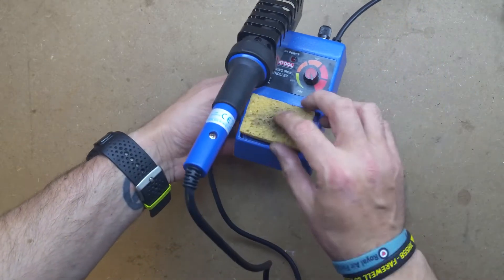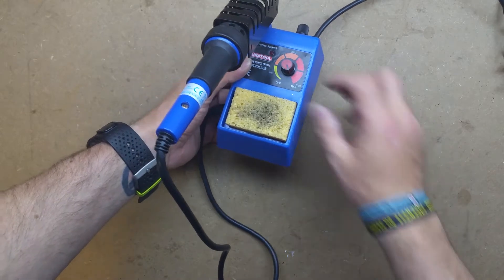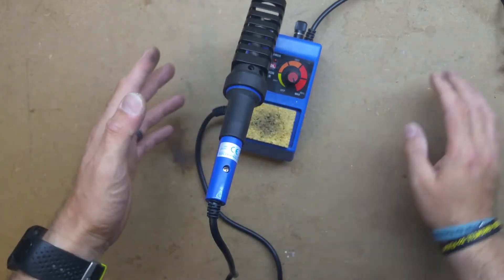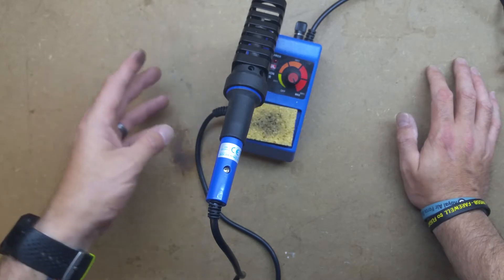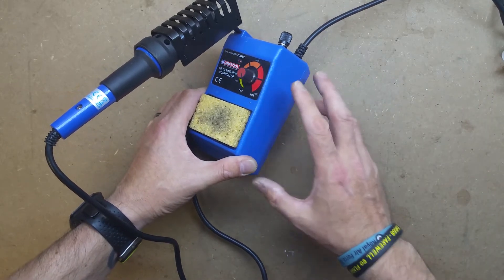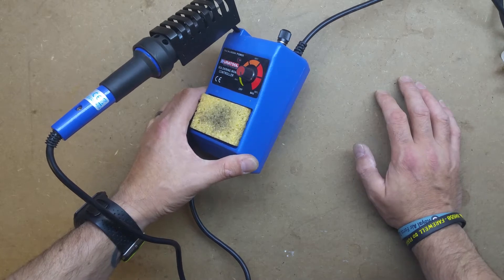Onto my main iron which I use on my bench - and I'm not proud of it as it is super cheapo, super crap. It is, again, the CPC Duratool soldering iron controller variable temperature thing. It is not temperature controlled, it is purely just a variable temperature and there's no feedback to tell you what temperature it's at. Super crap, low build quality, but the reason I use it is: one, it gets warm and melts solder; two, it's got a built-in stand; and three, £9.99. They do a newer model - it's equally as crap and equally a tenner from CPC.